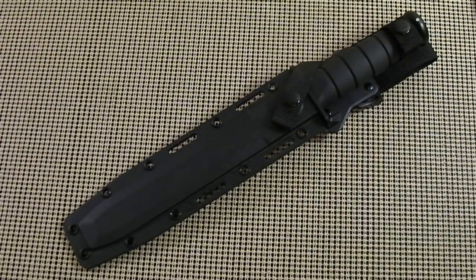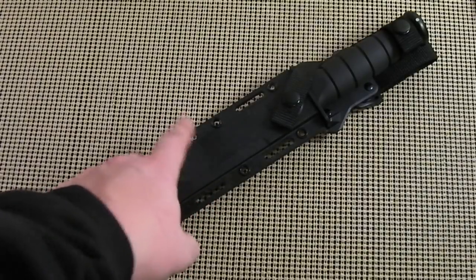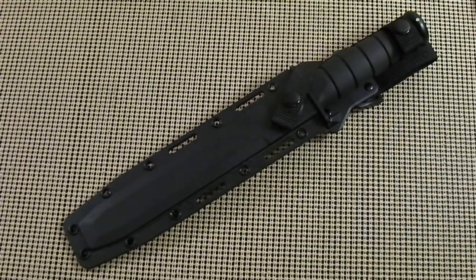You have two choices for the sheath: you can have a regular leather sheath, or you can have the plastic, more so-called tactical one, as you can see right here. This one has the loops where you can use 550 cord, or it has the slots that you can use MOLLE cord to affix it to your MOLLE or whatnot. It also has a belt loop right here, so if you just want to run it on a belt, you can do so.